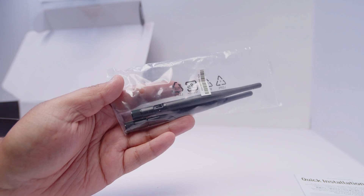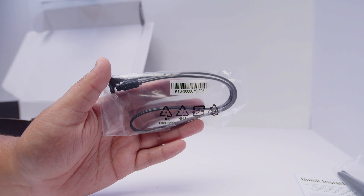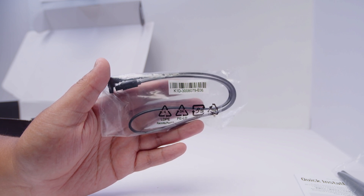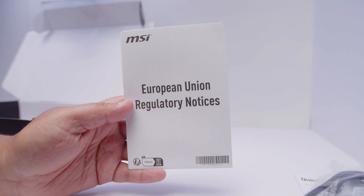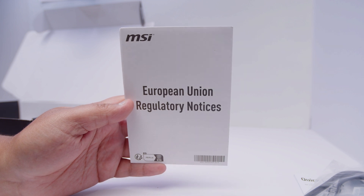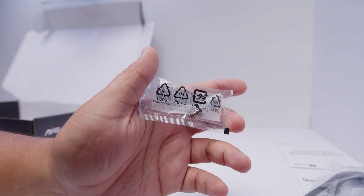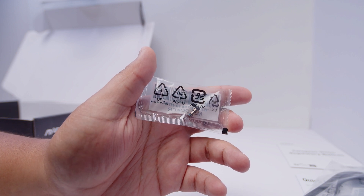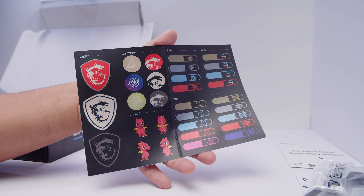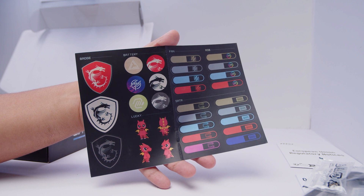There's also a set of Wi-Fi antennas for the built-in Wi-Fi 6E, and a single SATA cable for your 2.5 inch SSDs or spinning rust drives. There's also the European Union regulatory notices — I don't know why this is in my motherboard, I'm in Australia. There's a spare M.2 clip in case you break them, as well as a sheet of stickers you can use to label all your cables — and that's basically it.